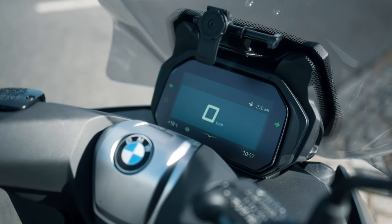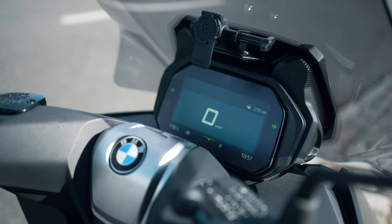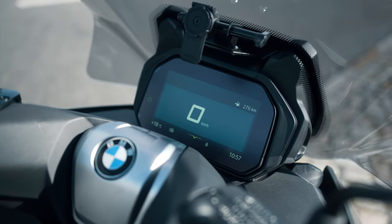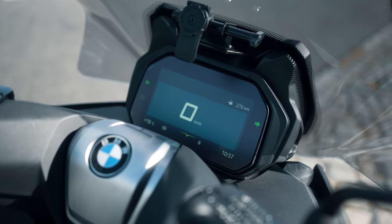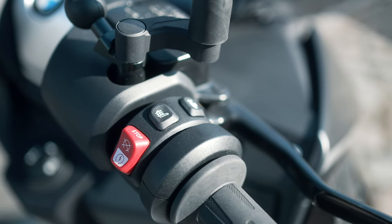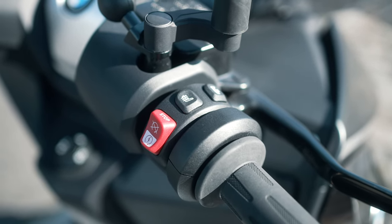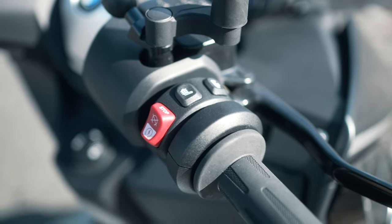This version has a digital dashboard, which is also an extra that you can order. This one is fully equipped and the dashboard is really nice — it gives you a lot of information and visibility is good even in bright sunlight. This version also has a heated seat and heated grips, which is very comfortable when it's getting colder outside.